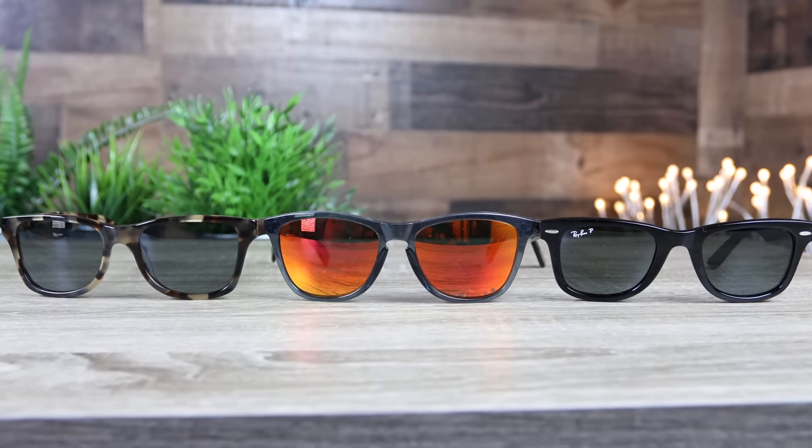First off we'll talk about the country of origin and dimensions of all these sunglasses. The Oakley Frogskins have 55 millimeter lenses and a 17 millimeter bridge and are predominantly made in China. The Ray-Ban Original Wayfarer has 55 millimeter lenses and a 22 millimeter bridge and is usually made in Italy.